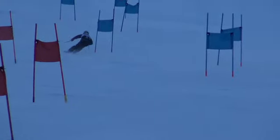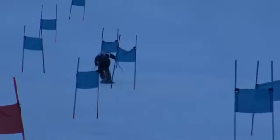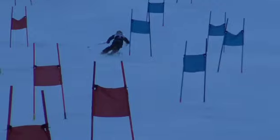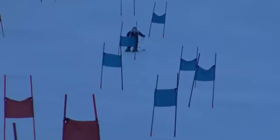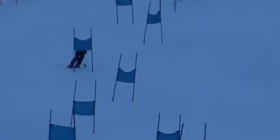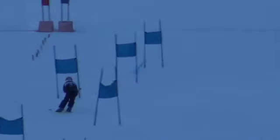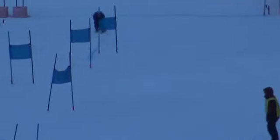Maybe we can tighten the line up a little bit — you were a little bit wide, just traveling a bigger distance than you really had to. So we can tighten that line, get a little closer, maybe even brush one of those gates as we finish the turn. But overall, great day — thirteenth place.